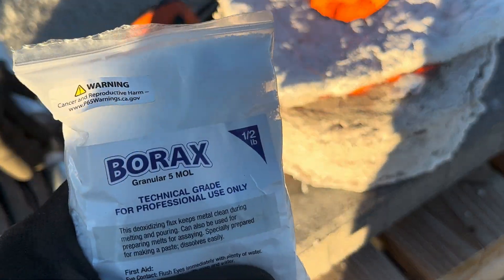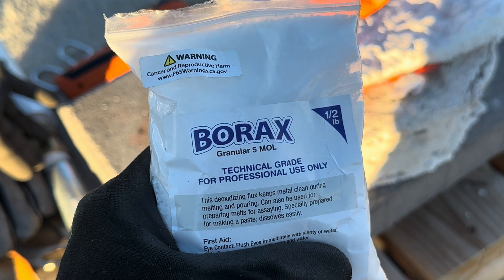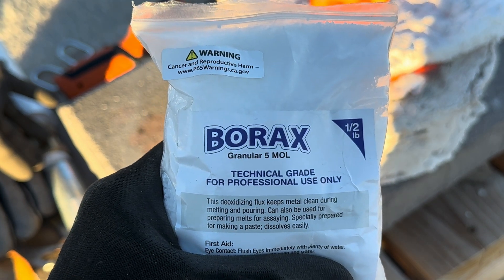We have reached the point in this procedure to add some borax into our cupeling process.